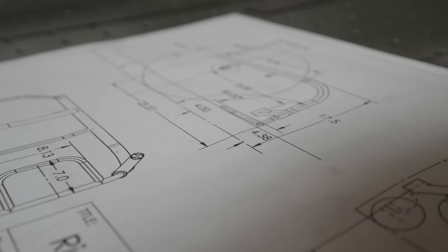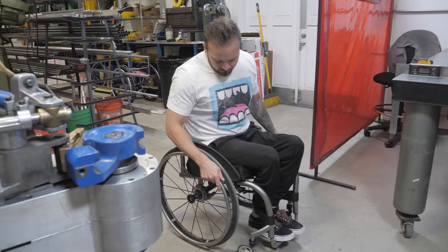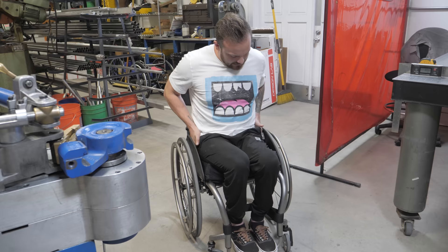Today I'm going to get measured for my new custom wheelchair. The first thing we're going to do is talk about all the things I like and don't like about this chair. I'm here with Eric, and he's going to help me through this measurement process. One of the things I've most recently realized is that I keep finding myself trying to push myself back further in the chair. I also find myself getting a little wiggly left and right — I feel like I have too much play, too much space.